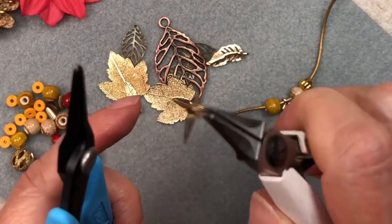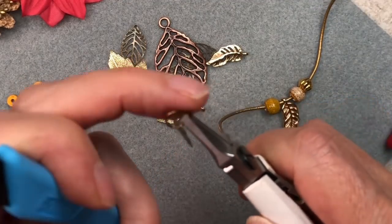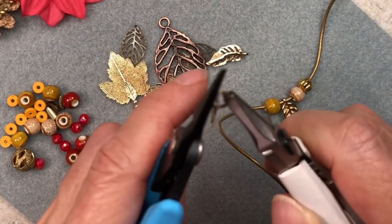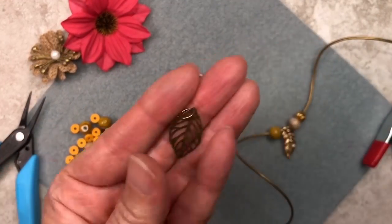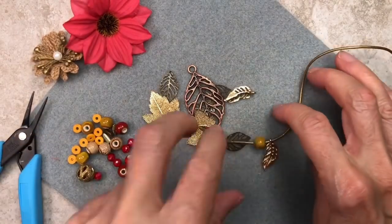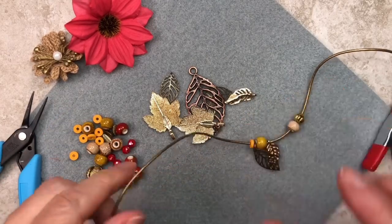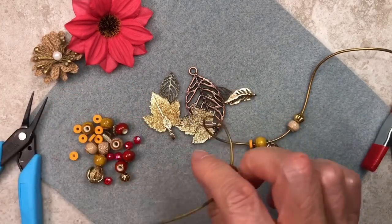So if you're going to use jump rings, you want to make sure you use good quality jump rings that close very well — I can't stress that enough. So this is what you should have, and now we're going to thread it through just like this, bring it down. Next, we're going to thread one of these heishi beads — wooden beads — and bring it down. And now we're going to thread a red ceramic bead and bring it down. This is what you should have so far. I'm not concerned that I'm seeing the leather — I kind of like that because I want the leather to show a little bit. Otherwise, what's the point of using leather?